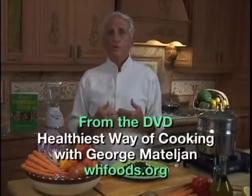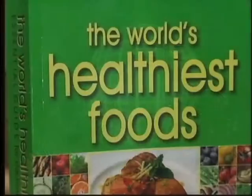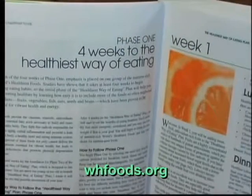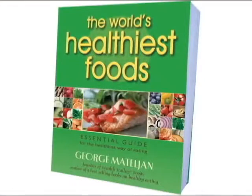And now you have me as a personal chef. Everything about the world's healthiest foods and the healthiest way of cooking can be found in George's 4-week Healthiest Way of Eating Plan that is in his book, The World's Healthiest Foods.